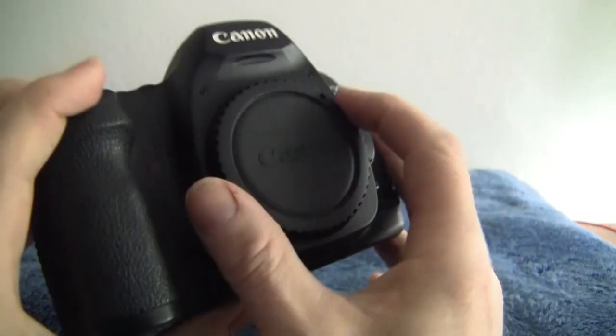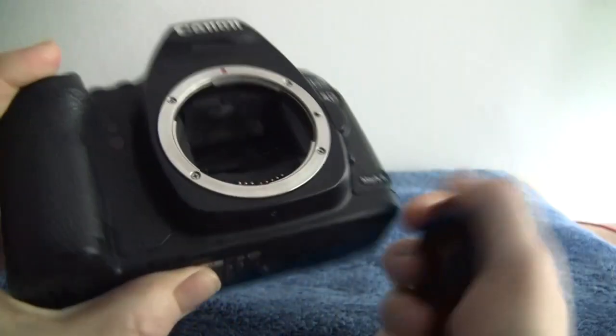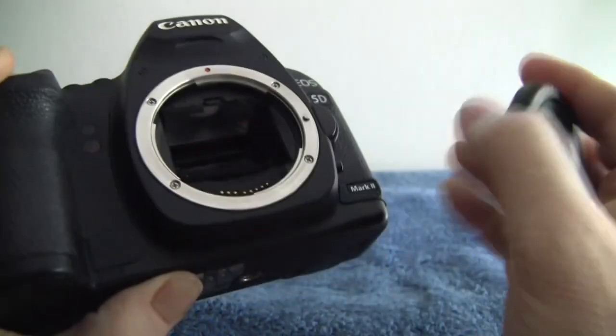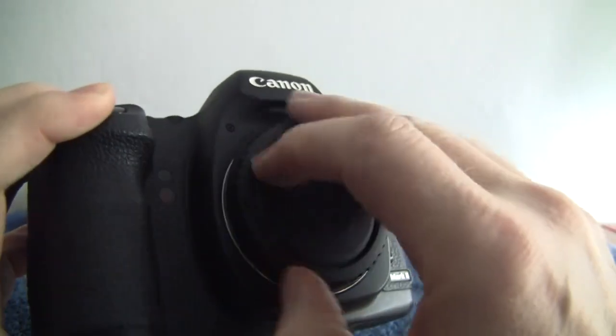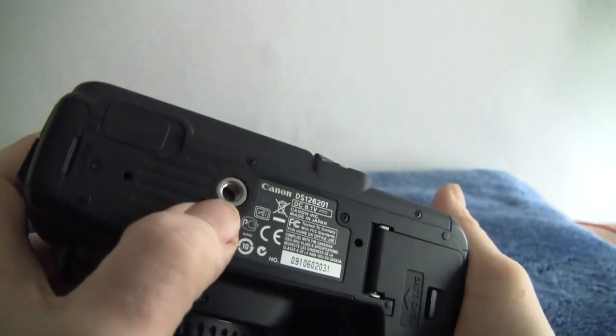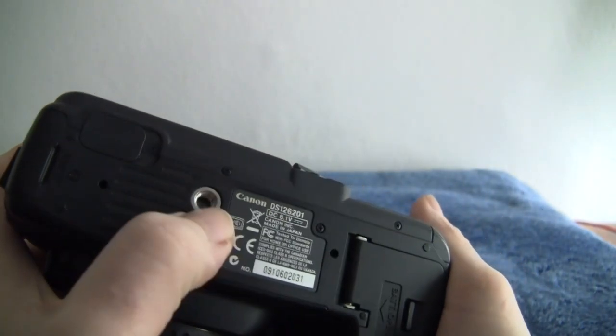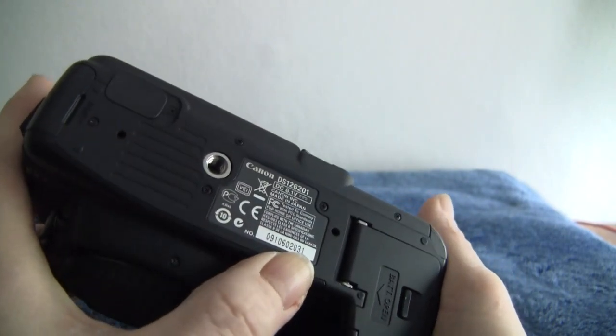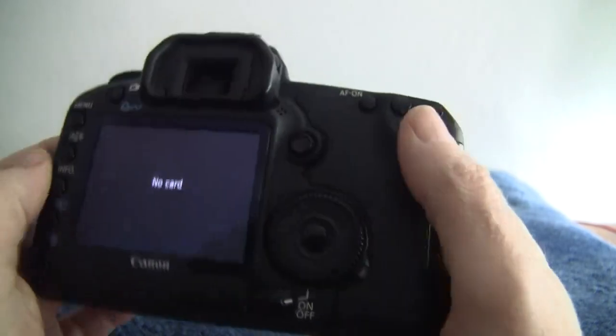The viewfinder is in brilliant condition, the prism is excellent, and obviously the mirror and sensor are great. 28,700 on the shutter count as I've said, so she's just barely running and ready for work. It's a substantial camera — it weighs over 800 grams. The tripod mount on the bottom has hardly been used, barely a mark on it, along with the serial number.